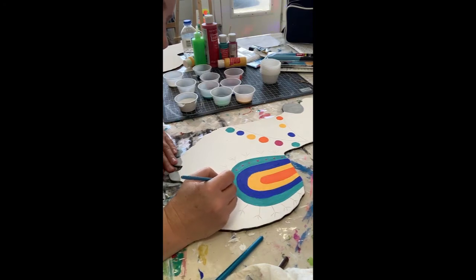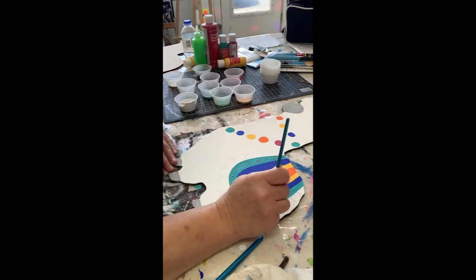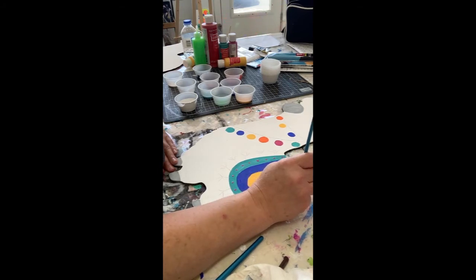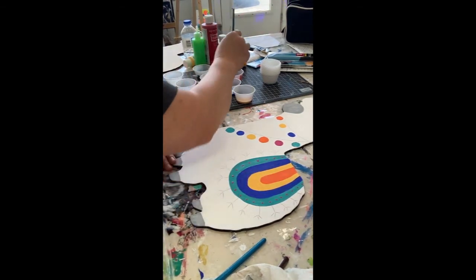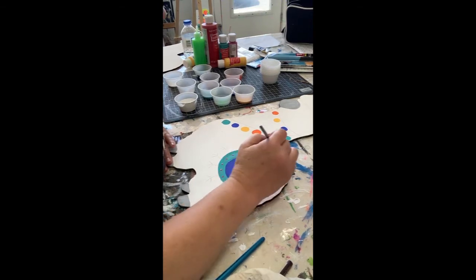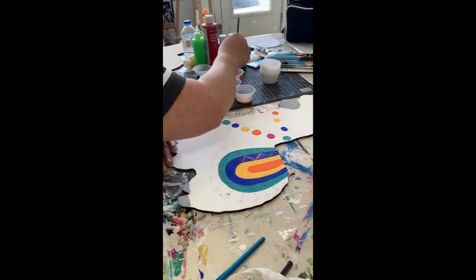My green probably could have used one more coat, but that's okay. Alright, and we've got the chevron on the blue. I think I'll do orange - orange and blue look good together. This one I'm going to have to do a second coat.